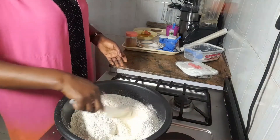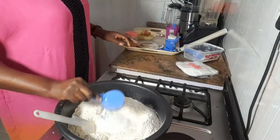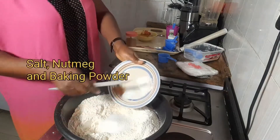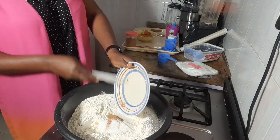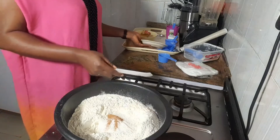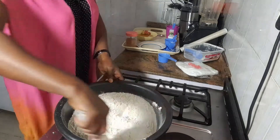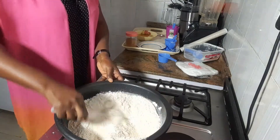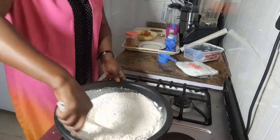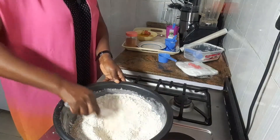I create a well in the middle of my flour. My sugar goes in. I'm going to mix all the dry ingredients together — please take note of all the steps. Mix, mix, mix. You see the quantity of my flour is much and the quantity of sugar I added is not too much, but it's still going to come out delicious and crunchy.